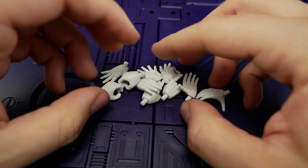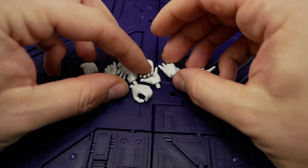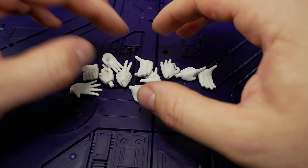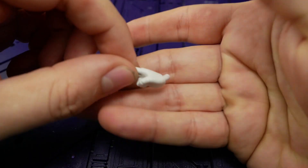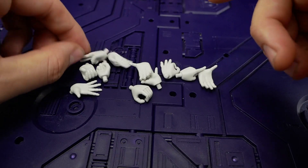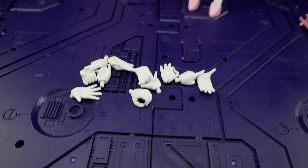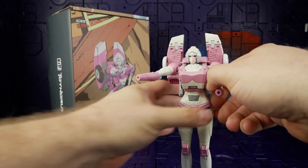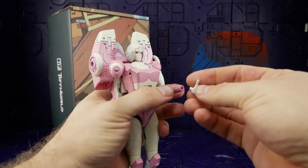The last accessories I'll classify as a whole are the swappable hands. A big problem with a lot of these hands is the pegs are too big for the peg holes inside Arcee's wrist. You have to give it a good couple of shots — you can see there's already a lot of pink on that peg from pushing, which takes off some of the plastic and paint inside the peg hole. Let me demonstrate the grabbing hand.